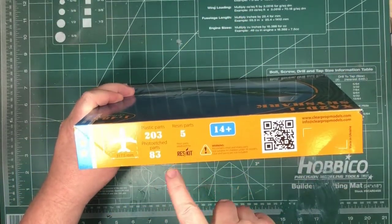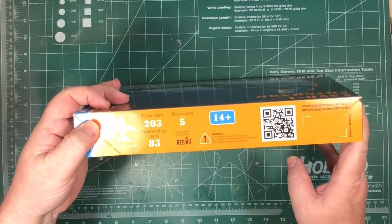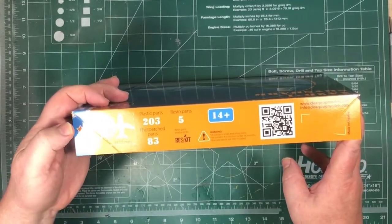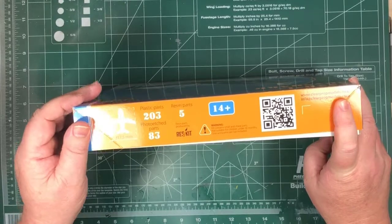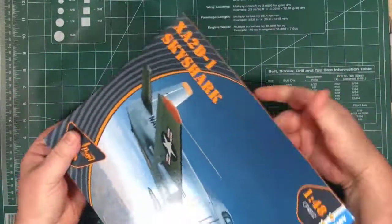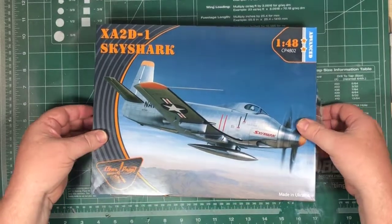203 plastic parts, 83 photo etched parts, 5 resin parts. And you end up with an aircraft that's 226mm by 32cm — about 14 inches wide by 10 inches long in imperial.